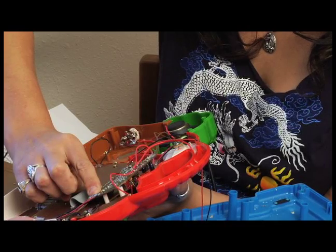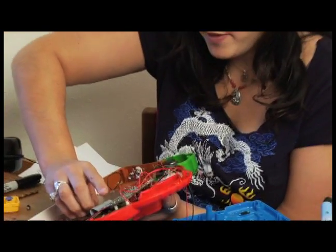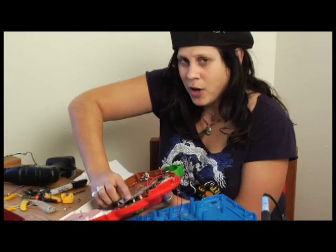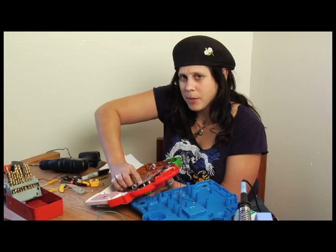There you go — hear that? It's kind of a space gun sound. That's just my finger making that connection, with a little bit of moisture on my finger to help conduct the electricity.